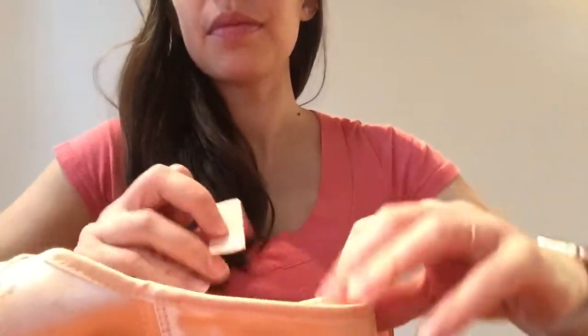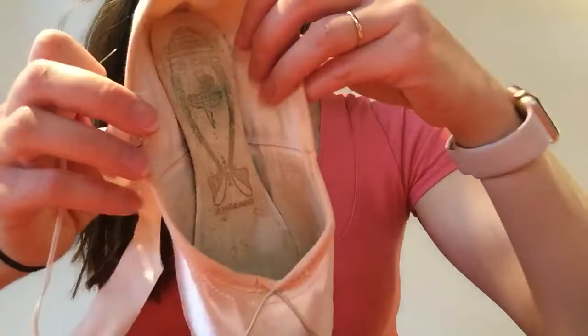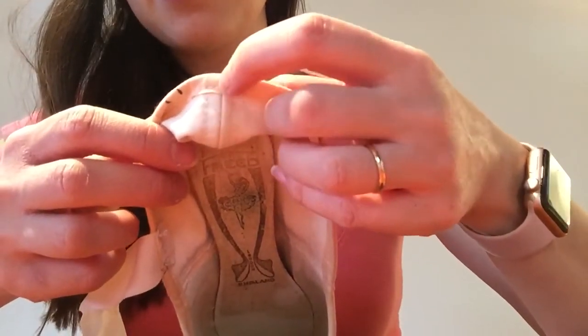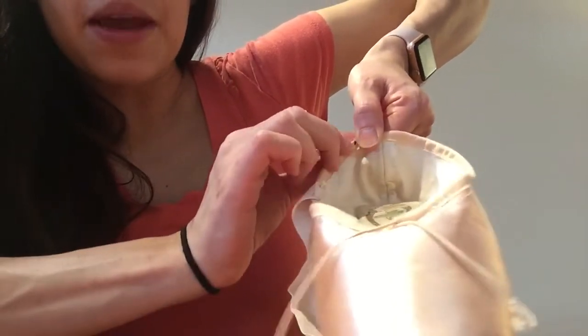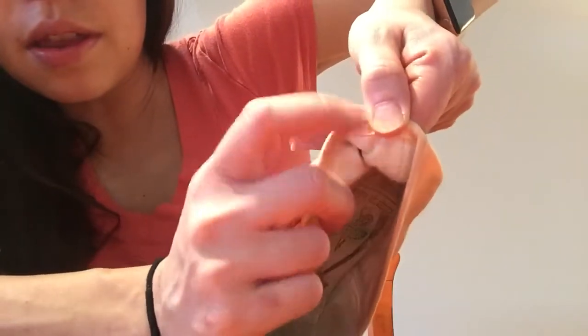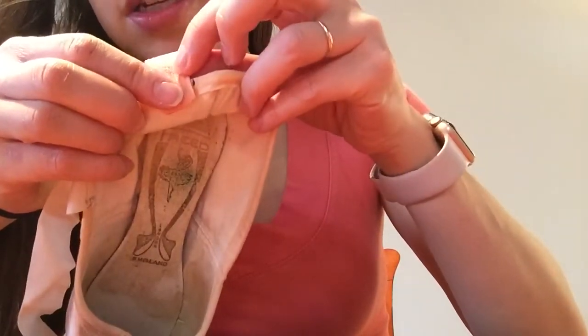Now you're going to take your elastic. Where you find the placement of your elastic is the same way we found the placement for our ribbon. You're going to take your thumb — you see this back seam right here? You're going to place your thumb right on the edge of that seam, and then on the outside of your thumb you're going to make a mark. It's this black mark right here. That is the one we're going to use, and where that mark is — just like with your ribbons — is going to be where the outside edge of your elastic goes.